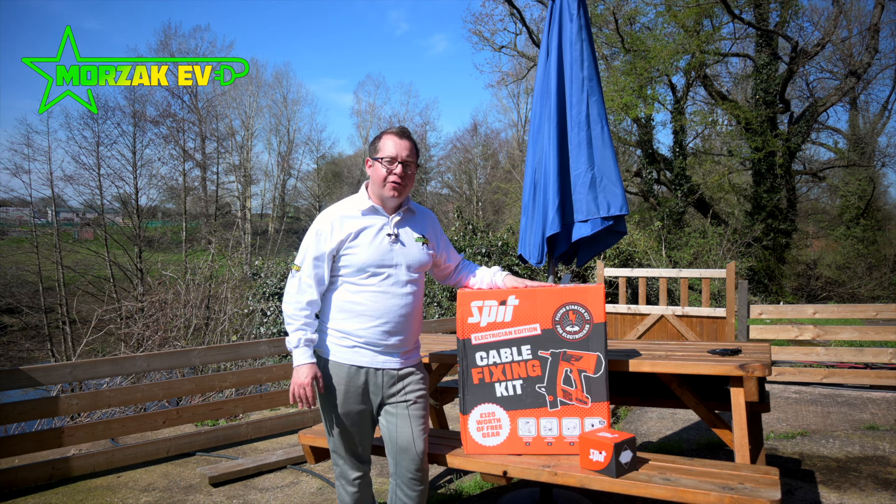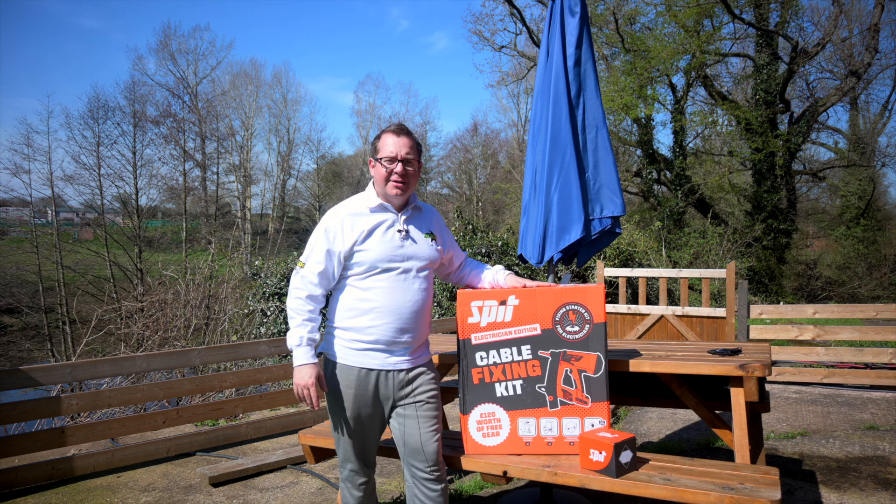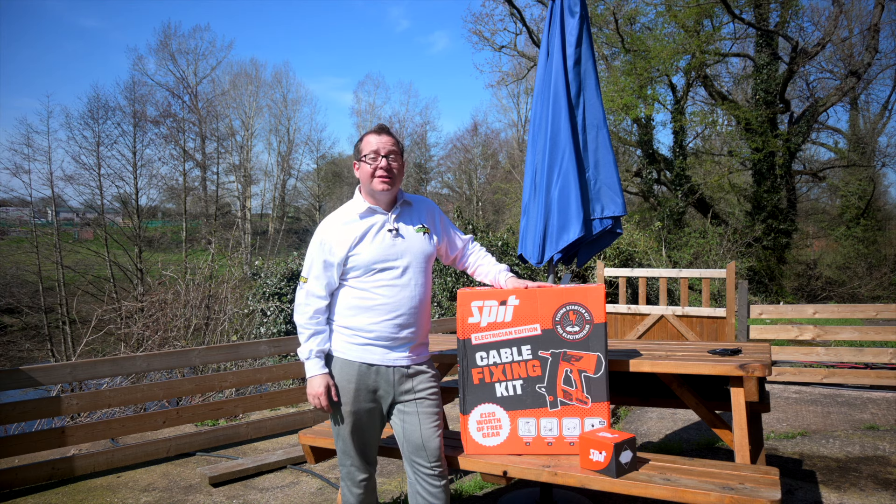This is a brand new nailer and I looked on YouTube and couldn't find a single unboxing video. So as I started to cut this open I thought I'd do an unboxing. I'll unbox it, give it a try, and let you know my thoughts at the end of the video.